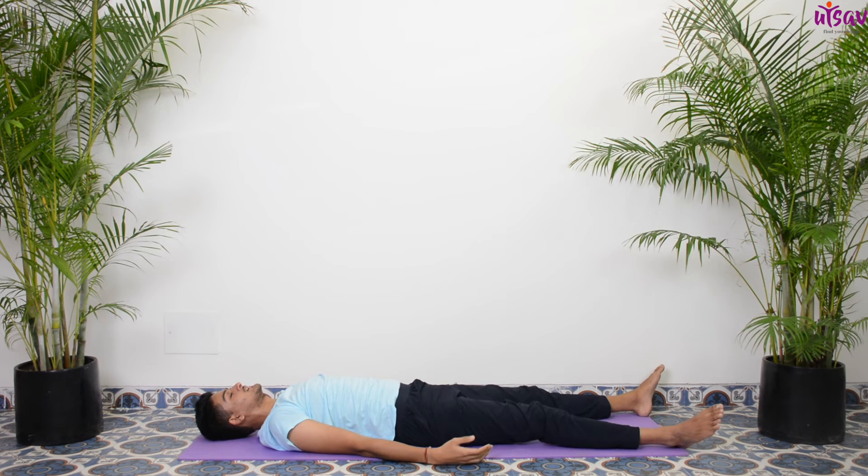Open your feet one to one-and-a-half feet apart, toes pointing outside, heels inside. Hands by your side, palms facing upward. Shoulders are relaxed, back of the head and top of the head resting gently on the floor. Close your eyes. Make yourself comfortable.